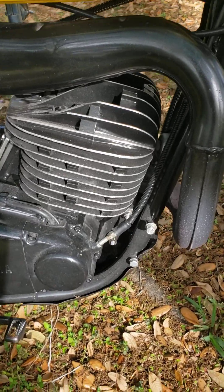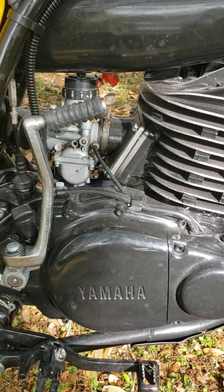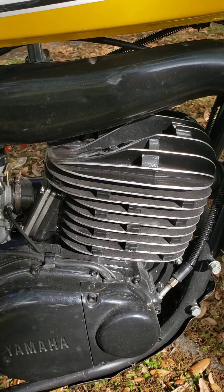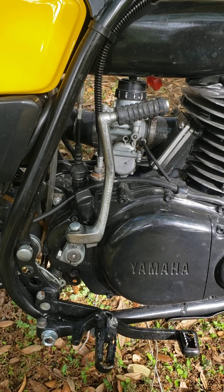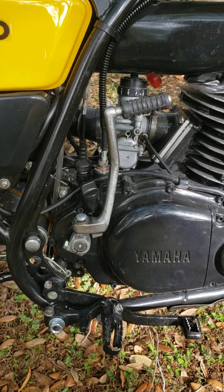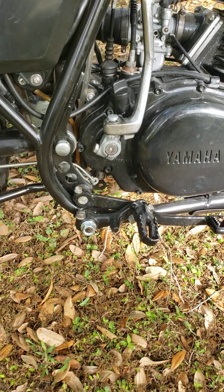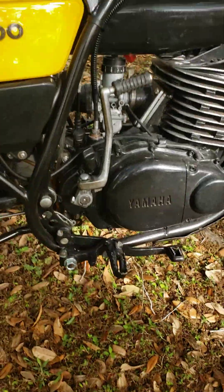The engine — we took it all the way down and cleaned it, painted it, and even shaved the fins on there so they look nice. The original kickstarter had some broken chrome, so we got a new one of those. New bolts on the bottom of the foot pegs as well.